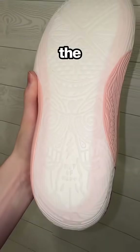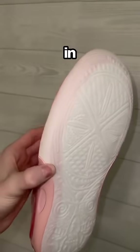The details on the shoe are insane. The traction has all these little patterns in it, even going into the midsole cushion.